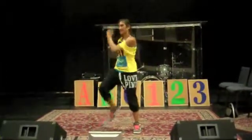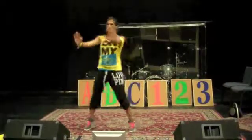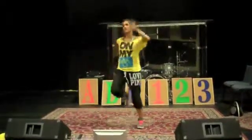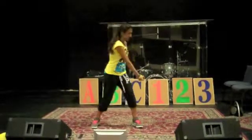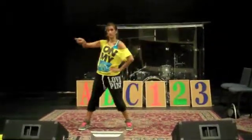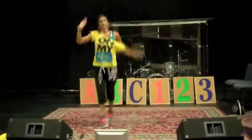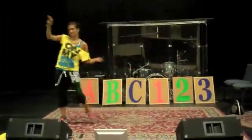Then you repeat the chorus: A, B, C, hop, hop, hop — 1, 2, 3, hop, hop, hop. Do, re, mi, A, B, C, 1, 2, 3, baby you and me. And then A, B, C, and then slide and step — that's 1, 2, 3, and out.